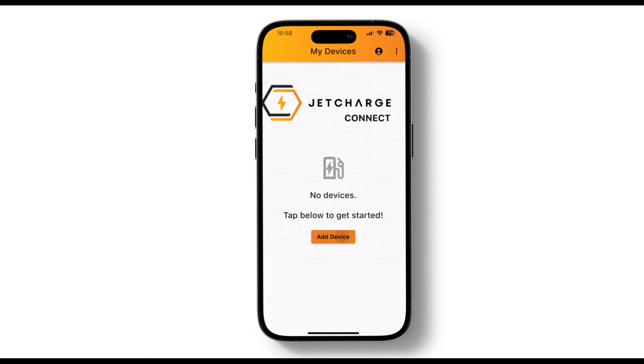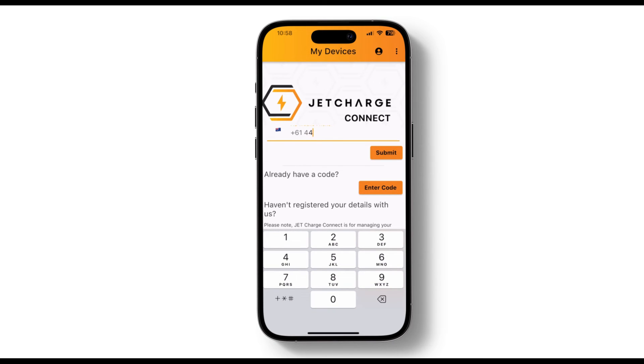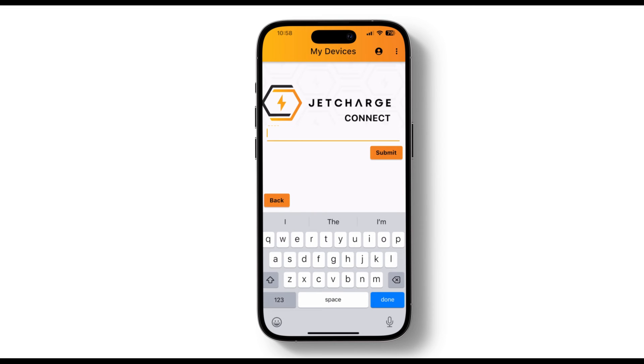If your charger doesn't appear, this means we haven't associated a charger with your account. On the home screen you will be prompted to Add Device. Here you enter your mobile phone number — remember, this must be the phone number you used when organizing your installation. If this matches, we will send you a code to enter. Once successfully verified, your charger will appear on your home screen.